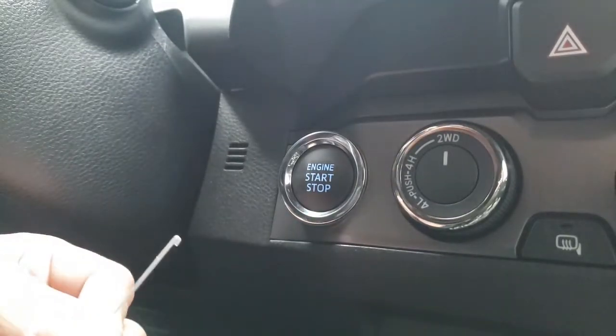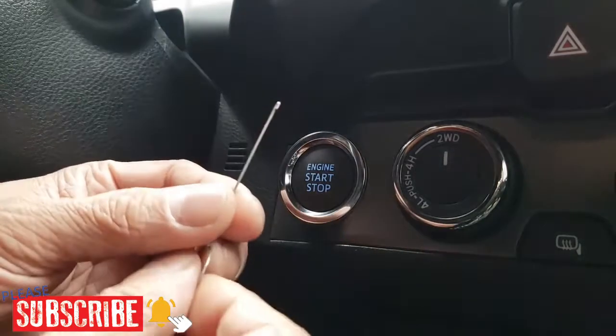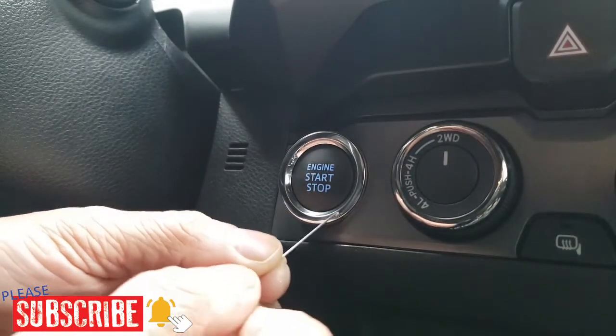First things first, we've got to take this out. The part came with a pick tool, so let's see how it works.